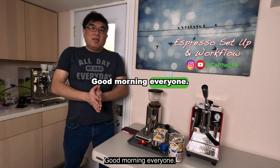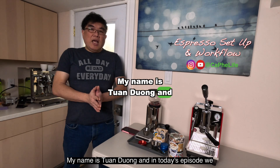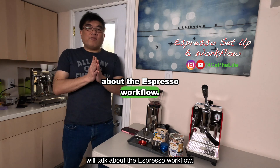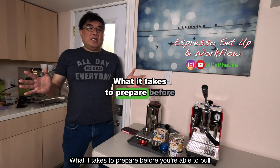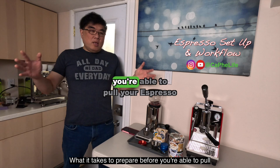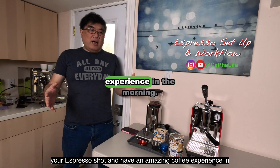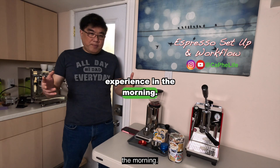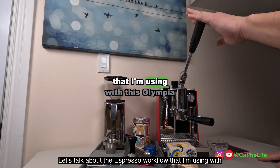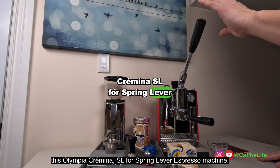Good morning everyone. Welcome to my channel Cafe Life. My name is Thuan Duong and in today's episode we will talk about the Espresso workflow — what it takes to prepare before you're able to pull your Espresso shot and have an amazing coffee experience in the morning. Let's talk about the Espresso workflow that I'm using with this Olympia Cromina SLS spring lever Espresso machine.